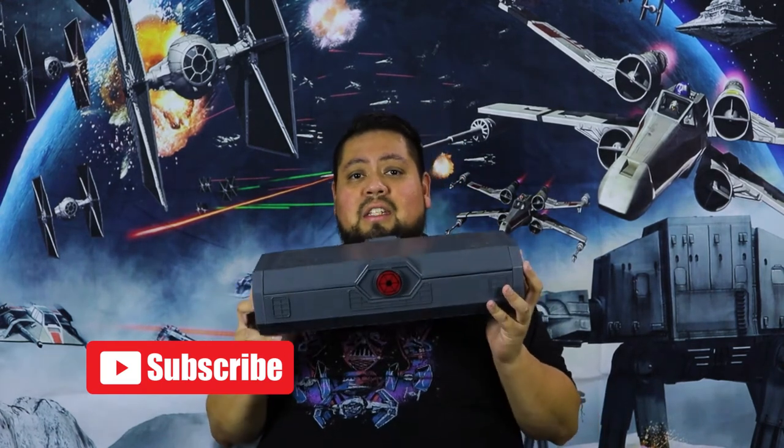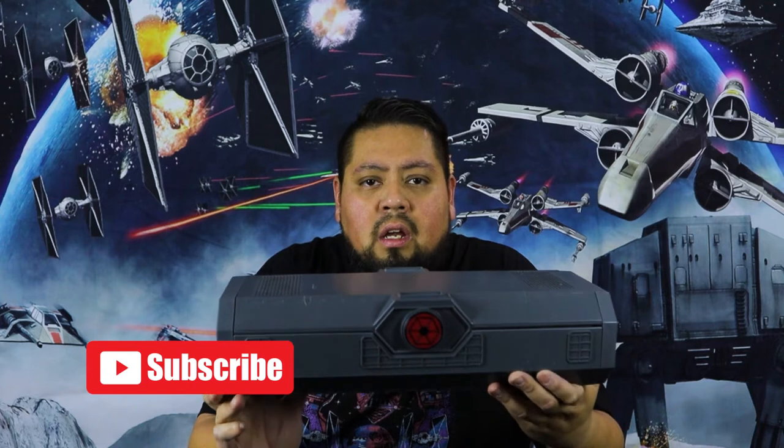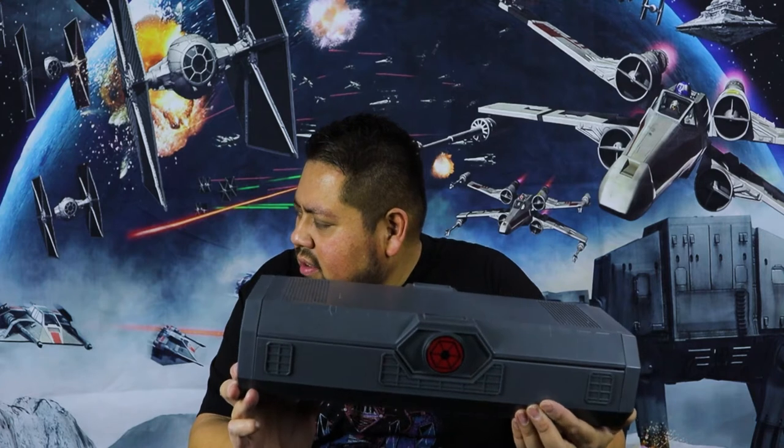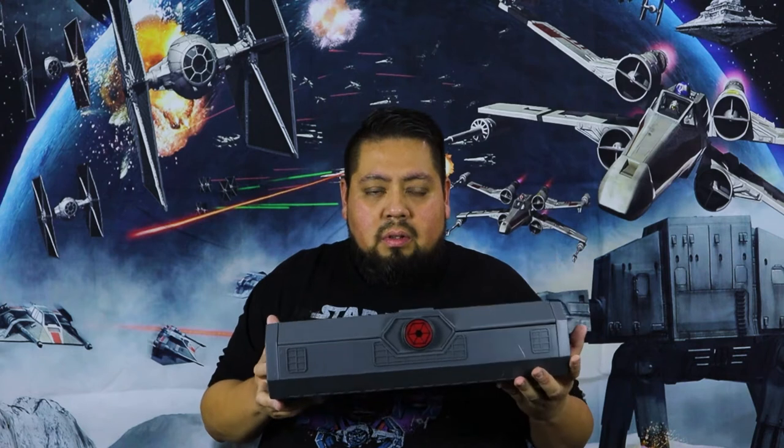I bought this right around November/December when it came out. I went over to Downtown Disney, and I knew that when they announced they were going to have them available there, so I made an appointment to go to that little area they had set up for the Ahsoka Tano lightsabers and the Count Dooku lightsabers.